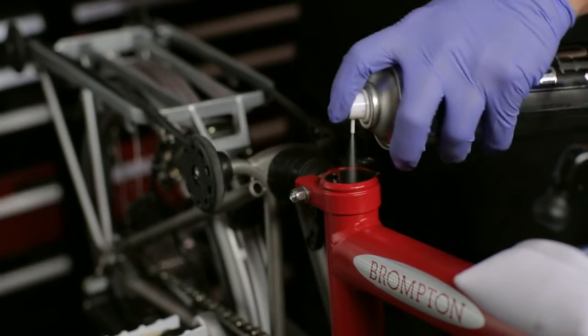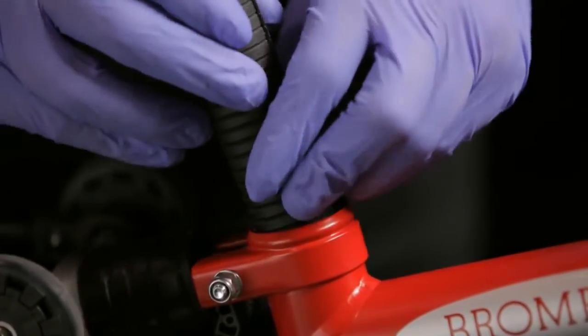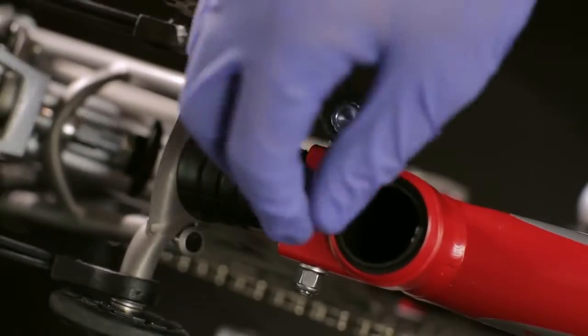Ensure the seat post and seat sleeve are clean by spraying with disc brake cleaner. With the key orientated to line up with the slot in the seat tube, push the sleeve all the way into the frame.